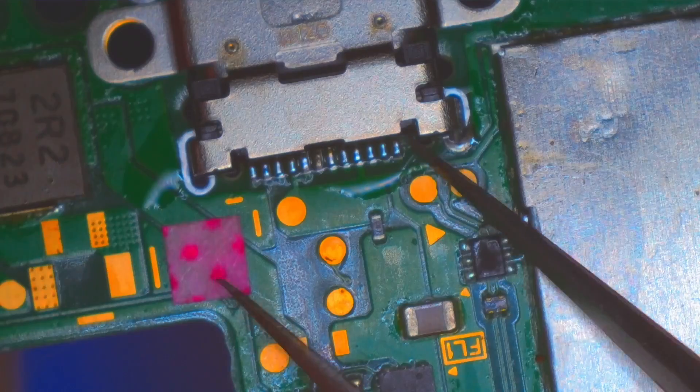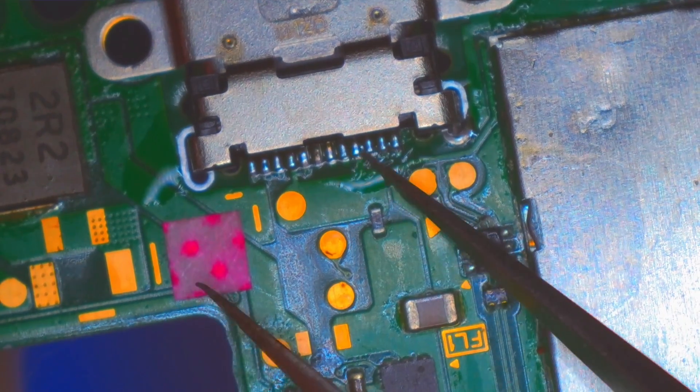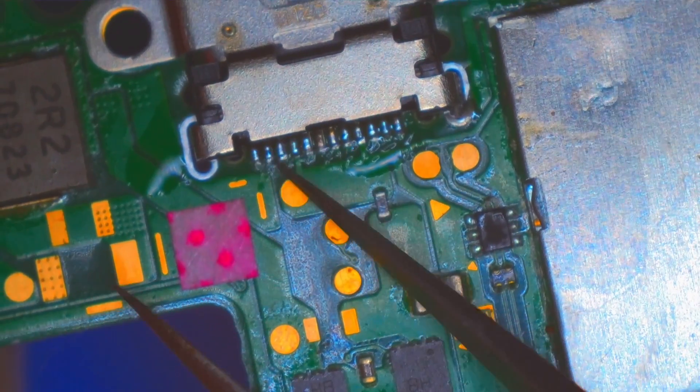Let's check these pins here to see if these are connected. Solid, solid, solid, solid — and straight. I like that a lot.